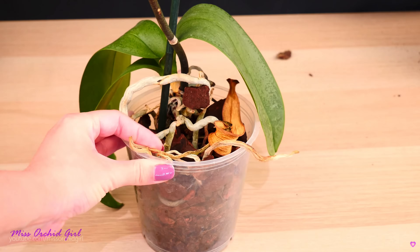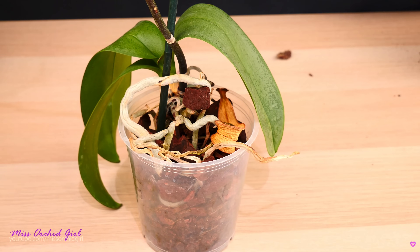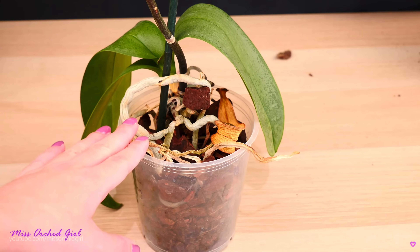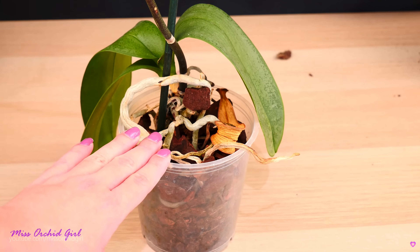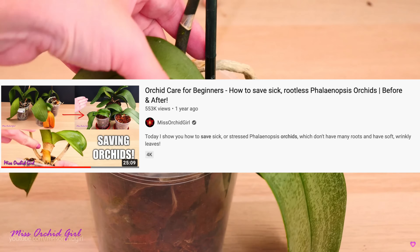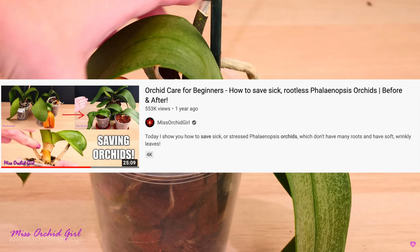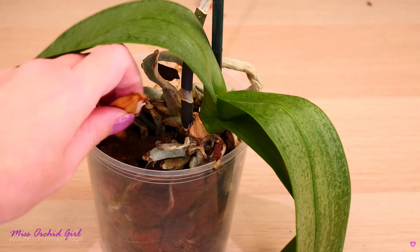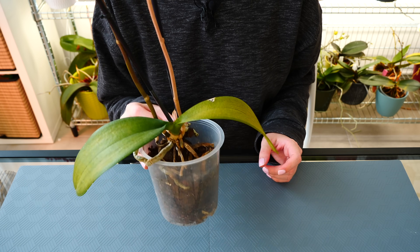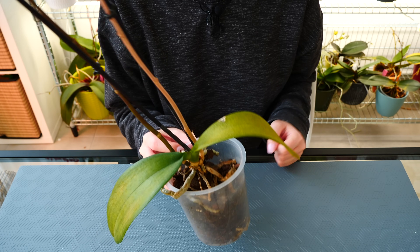Once the orchid gets hydration through watering or through production of new roots, new leaves will start to grow — very tiny at first, but then more and more bigger leaves will follow. We actually have a video in which I treat some almost rootless, very dehydrated orchids, which I'll link down below in the description so you can see the process and the evolution of those orchids. But basically, the more you leave an orchid unwatered, the more leaves will yellow and fall off.